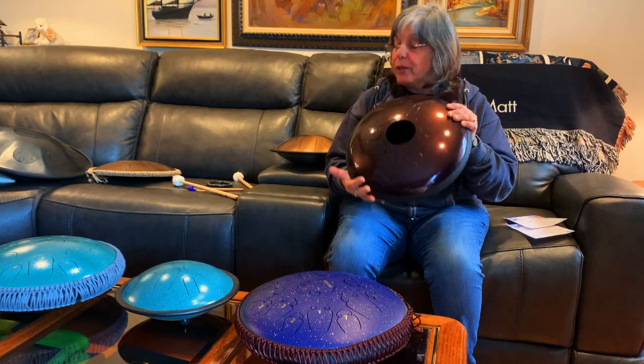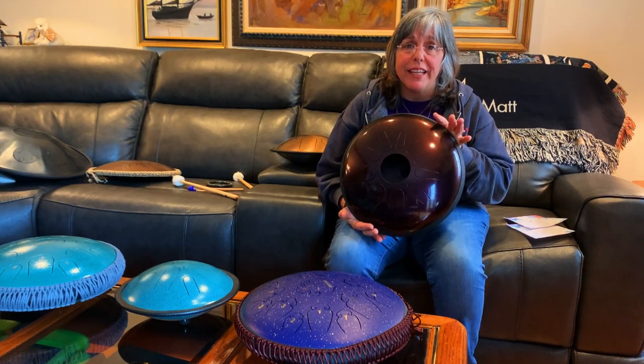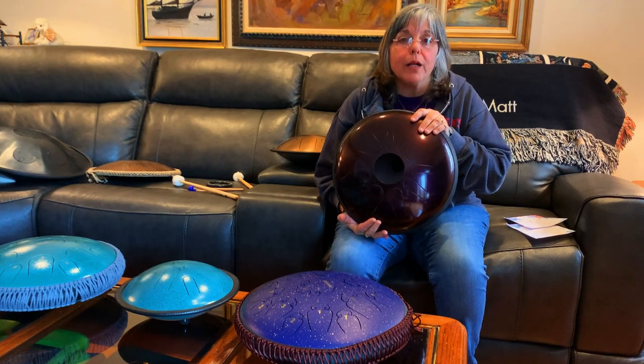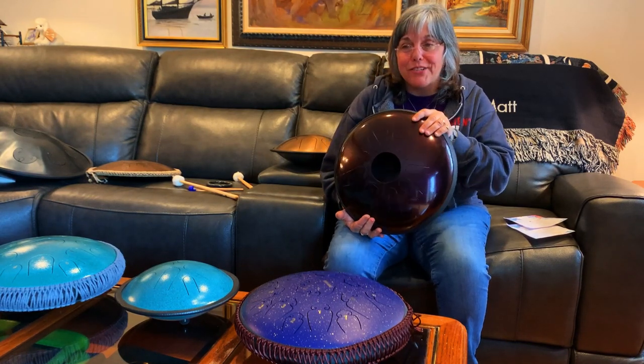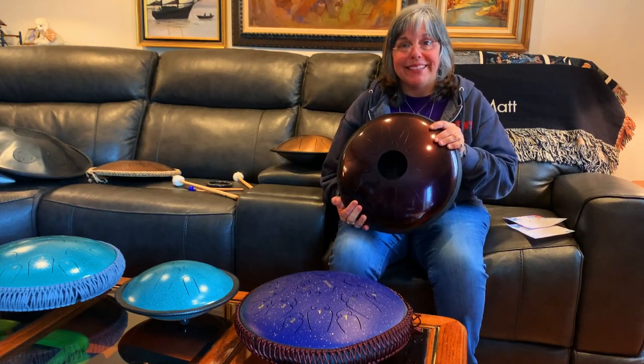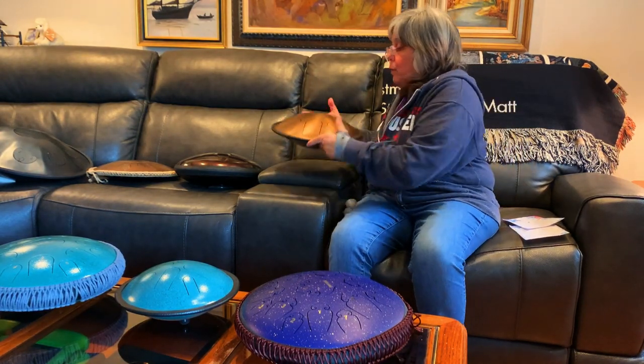I've gotten a little obsessive trying to get it pitch perfect. But once you get it, I try to keep it for a while so I can just make music on it instead of spending all my time fiddling with magnets.